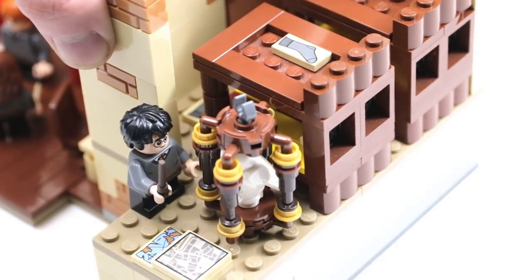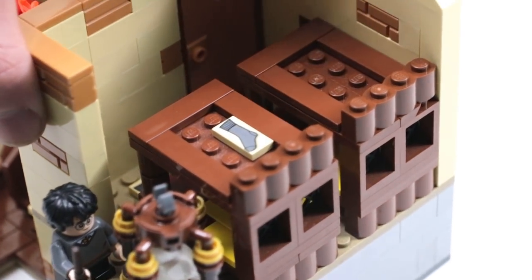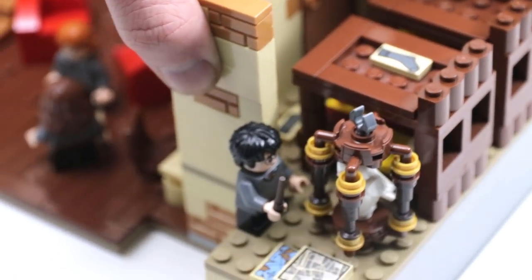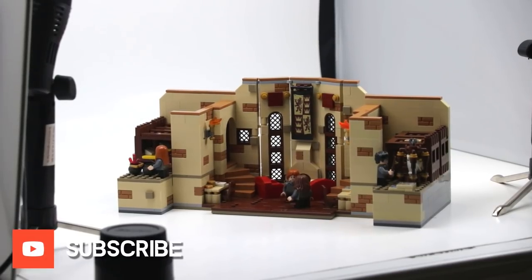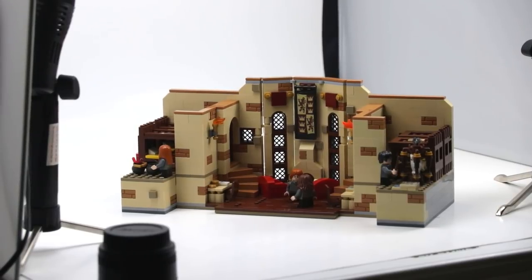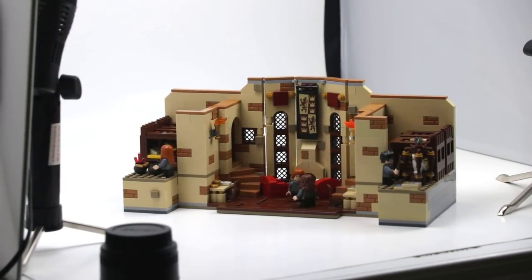That's pretty much it for this basic build. I know it's not too complex, but I'm pretty happy with the results — let me know down below if you are as well. I'll leave links to more Harry Potter MOCs, though they're from last year so they're a little old. As always, thanks so much for watching, and most importantly, take care guys.